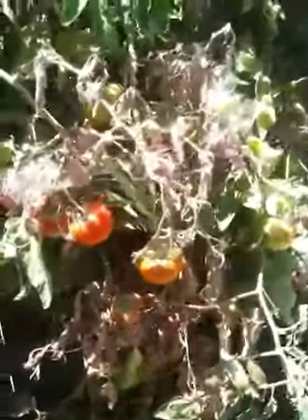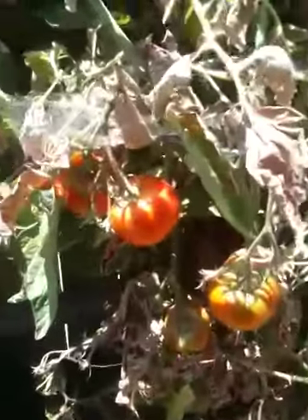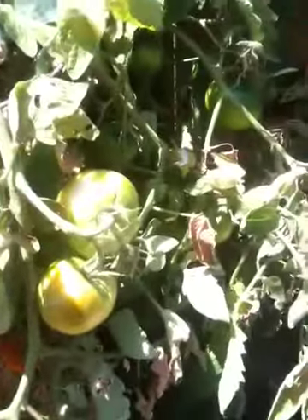That's what I'm gonna do, but I'll be leaving these. I believe these are beefsteak tomatoes and they've got quite a few big ones on here — lots of big ones.